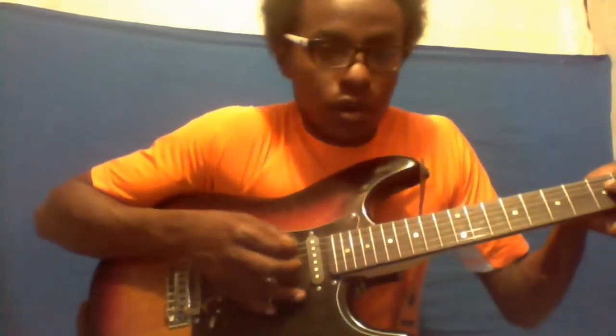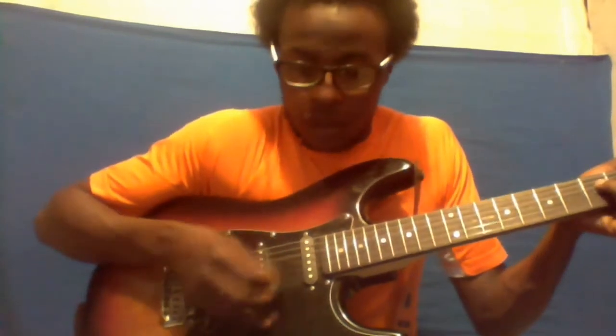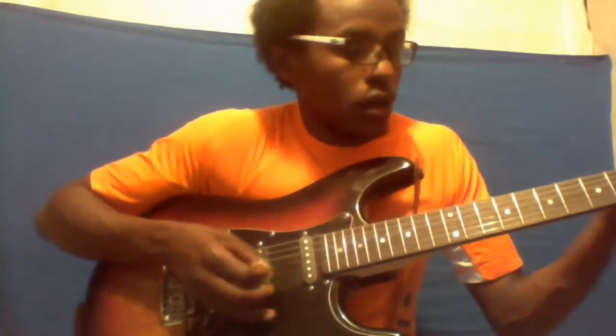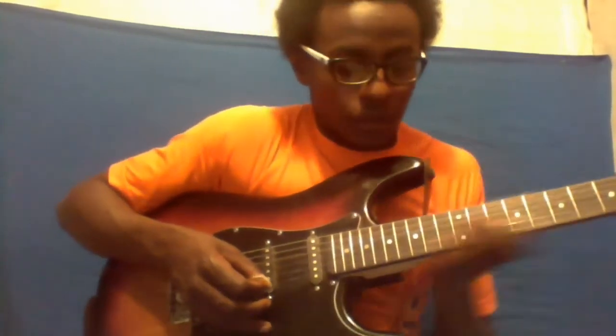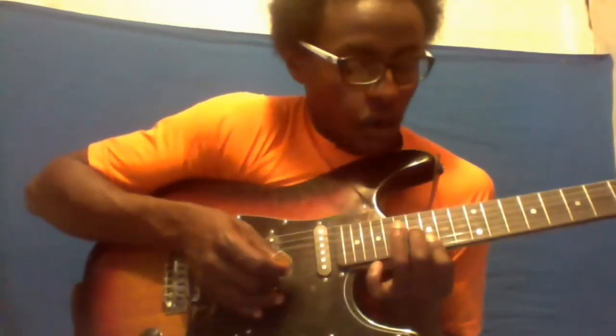Okay, ready. D.M.U. And then, Kahora Kahora.